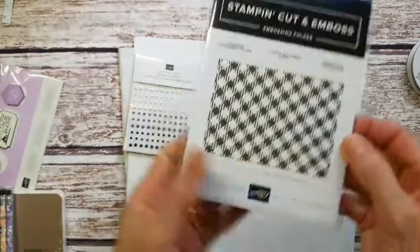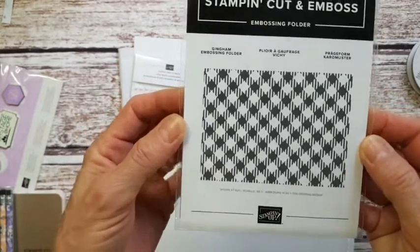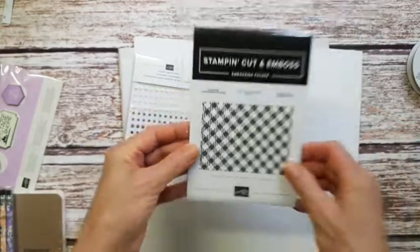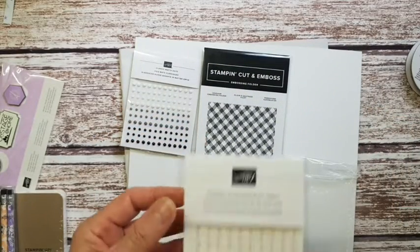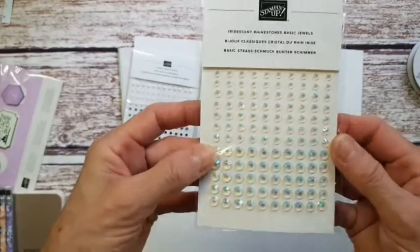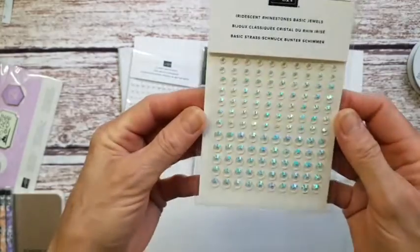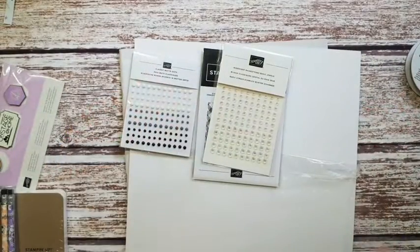There's also a really cute gingham embossing folder — I know this is going to be popular. You can do lots of different things with it. These iridescent rhinestone basic jewels are really pretty — when you move them around in the light they almost show rainbow colors.